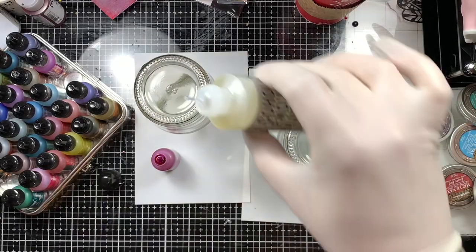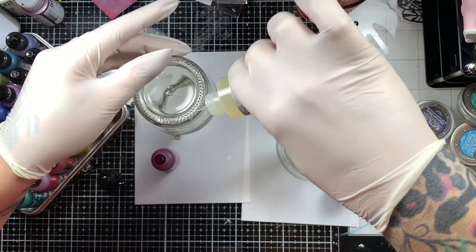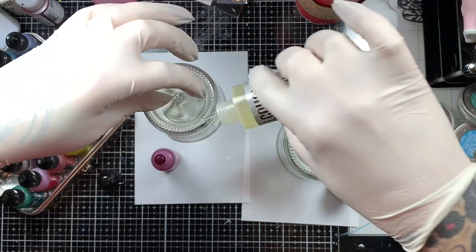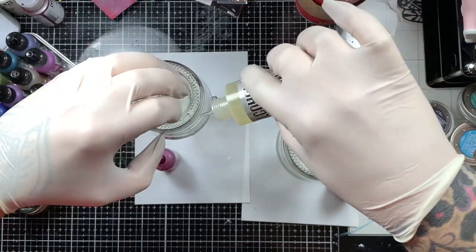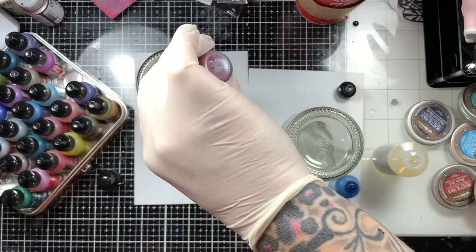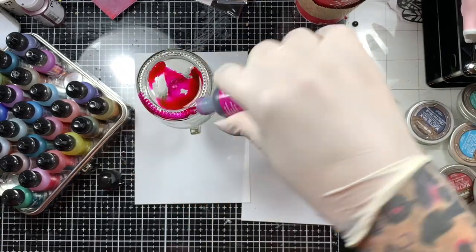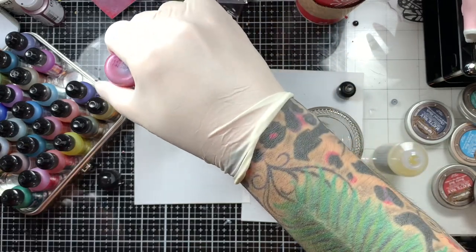I had recently gone to a nursery and got a whole bunch of spider plants. In my studio I only have one window, but I get amazing, amazing sunlight through that window. And I wanted to make some planters — quote unquote planters — for my new spider plants. They're all over my house, but I specifically wanted to make some for my window in my studio.